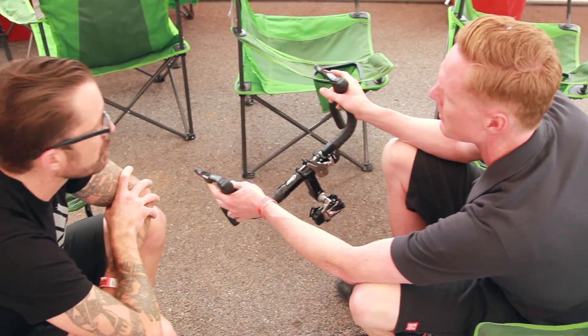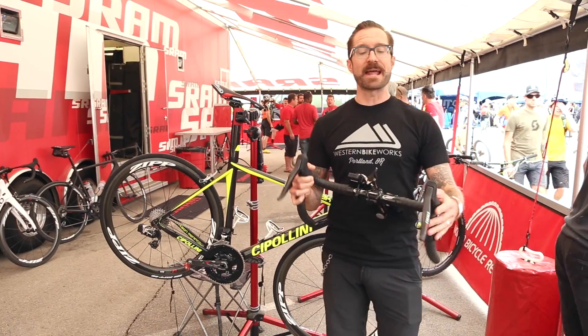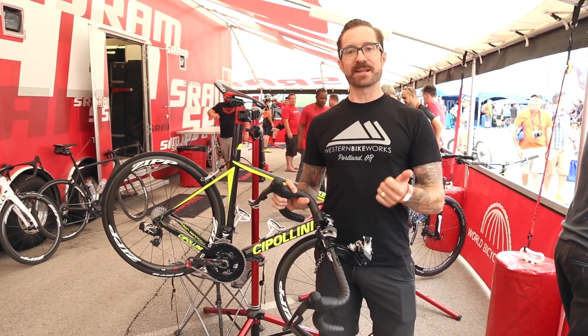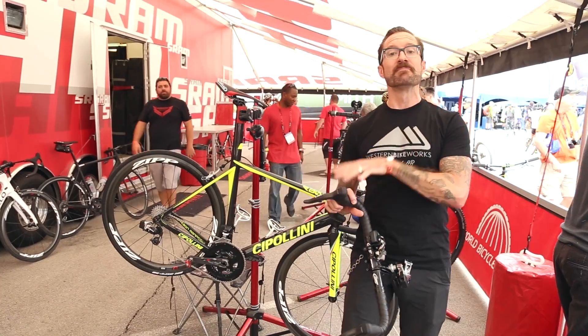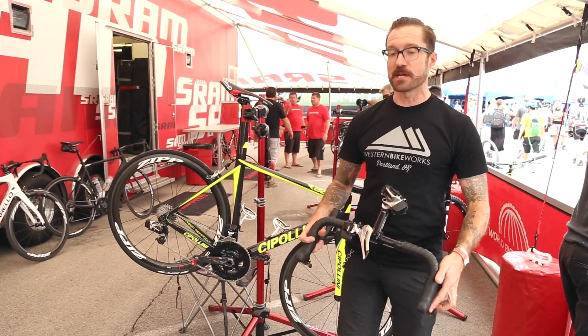It has been in the prototype stages for quite some time. They've had it under the riders on their professional teams for a while, and now we're seeing it about to come out on the market. It's going to be OE spec on 2016 bicycles, and it will ship as a separate groupset in 2016 as well. So this is something that you can have on your bike in the coming year.